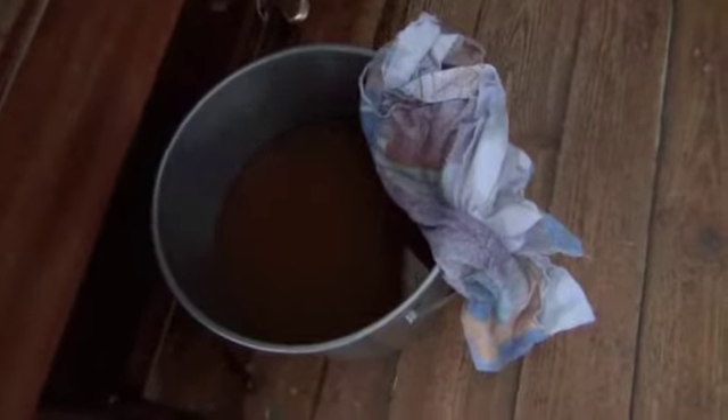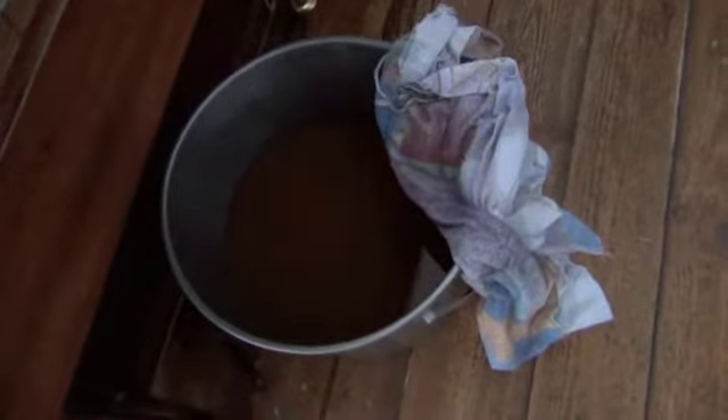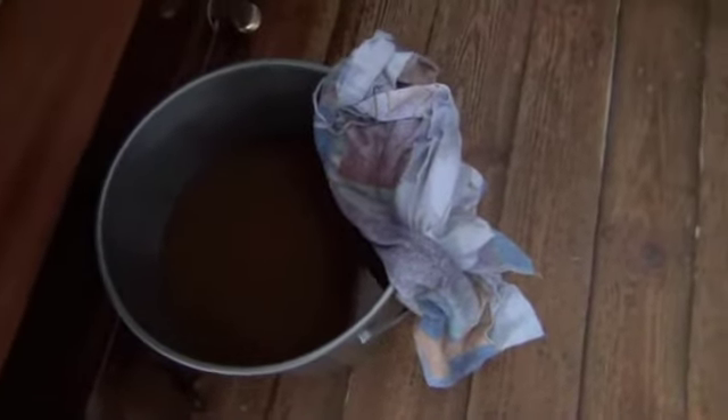We took this bucket of water and poured it through that cloth into the Sawyer filter. Look at the difference in the water — from that rusty water, it really took a lot out. That shows you what straining can do before you put it through the filter.